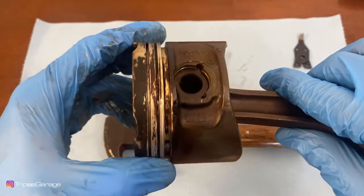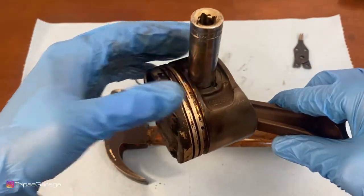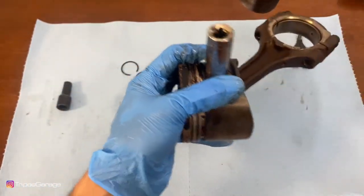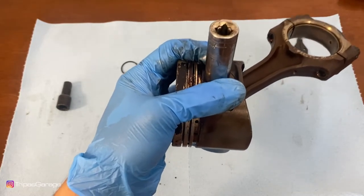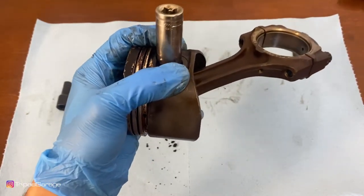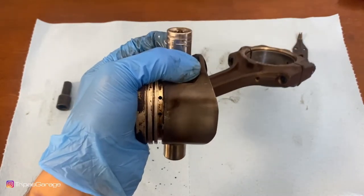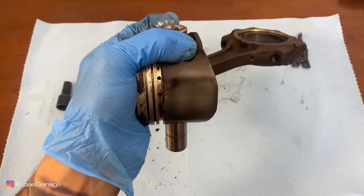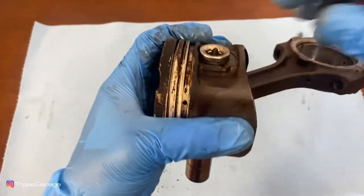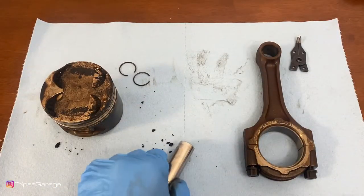To get the pin out of the piston and the connecting rod, take your socket, place it on top of the pin, and lightly tap on the socket to press it out. I'll use my little extension here to put some pressure and get it all the way out. And that's it — you've successfully removed the piston from the connecting rod.